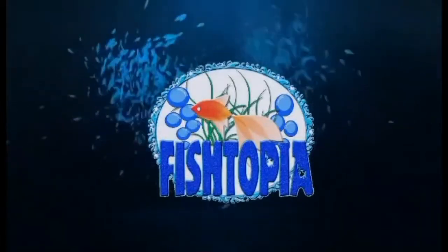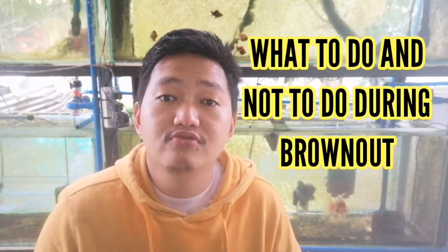Hey guys, good morning and welcome back to another episode of Fishtopia Vlog. For this episode, we're going to talk about what to do and what not to do during burnout.